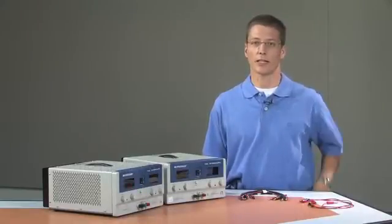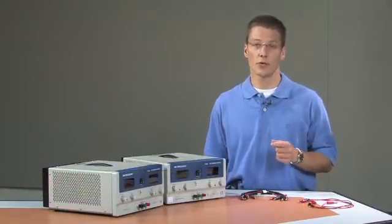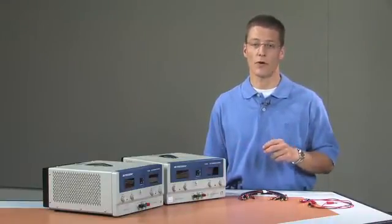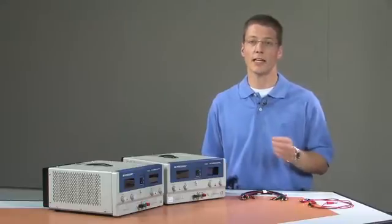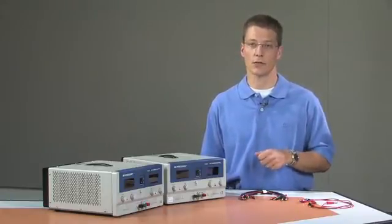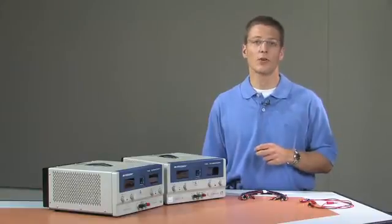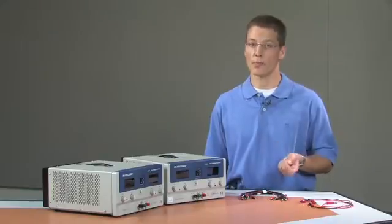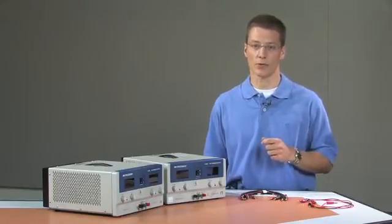A common thing you may encounter in electronics device testing is the need to provide multiple voltages to a device under test. Here I'm going to demonstrate how we can create multiple voltages that are referenced to each other — specifically, how we can set up two single output laboratory power supplies to provide a positive 5 volts and a negative 5 volts. This is often encountered when designing and testing systems that involve operational amplifiers, or op amps, and you will see that in your laboratory assignments.